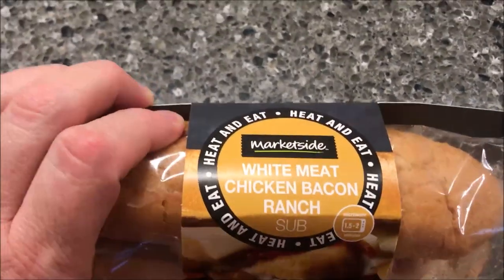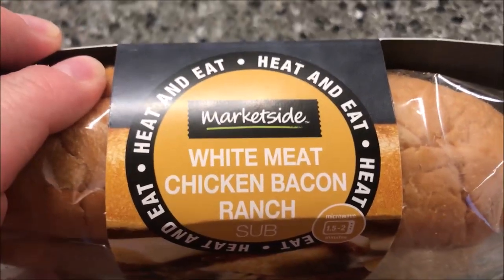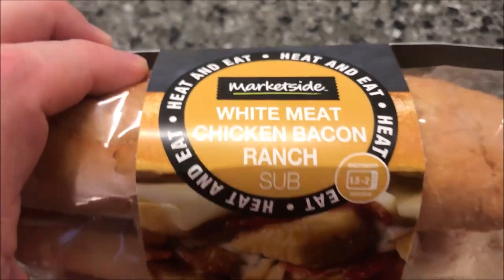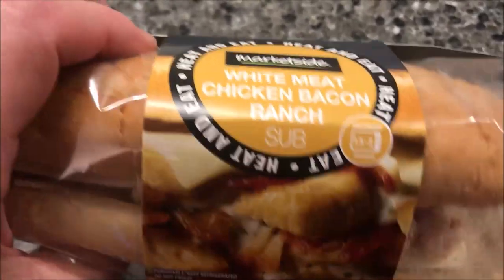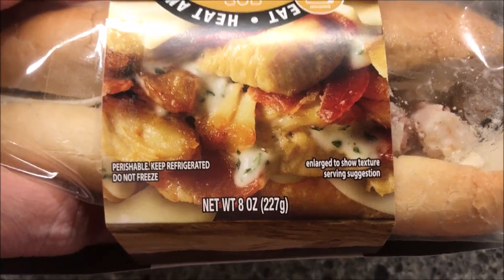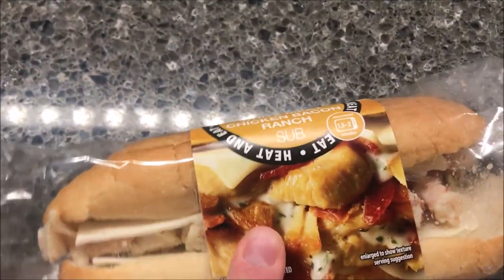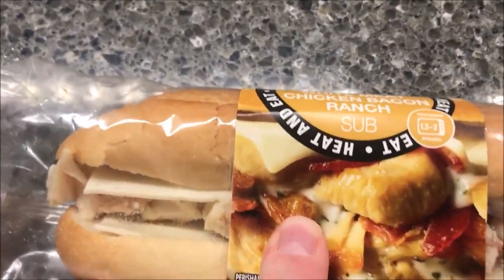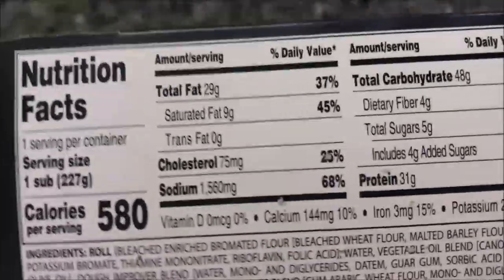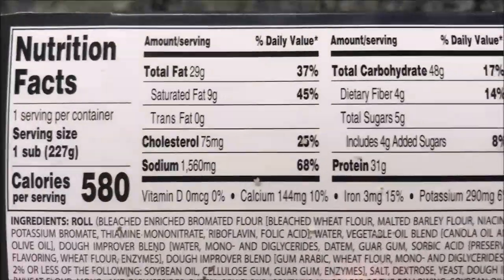Hey guys, welcome to another one-time review. Today I'm going to try one of these Market Side sandwiches — this is a Walmart brand white meat chicken and bacon ranch sub. It says 'peel and eat,' looks pretty decent, eight ounces or 227 grams. It came from Walmart, it was $3.87, which I don't think is too bad. It's a pretty decent sized sub — if you eat the whole thing it's 580 calories.